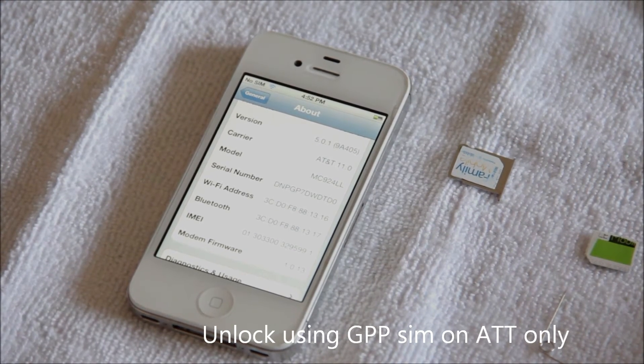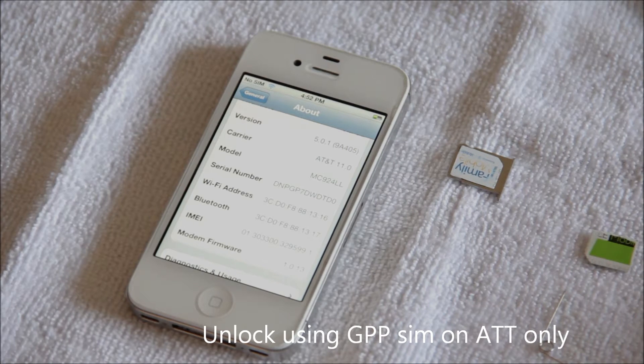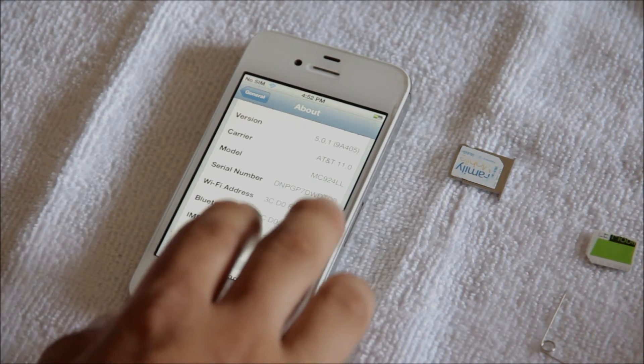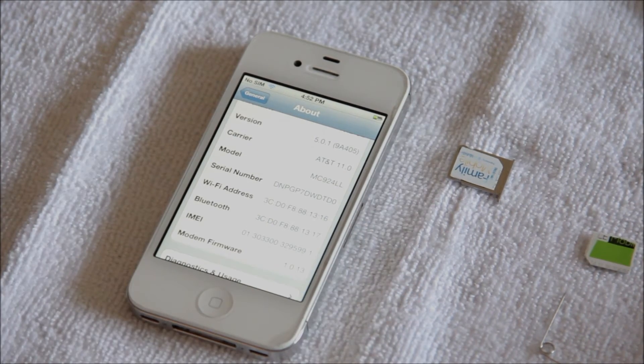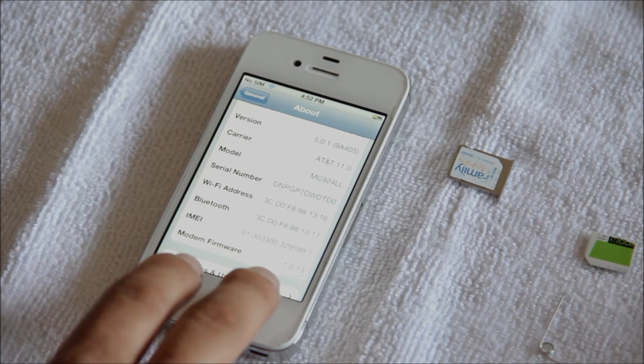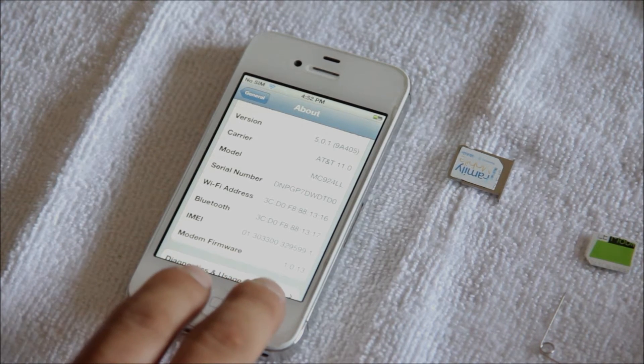Alright guys, today I'm going to show you how to unlock the iPhone 4S. Right now this phone is currently locked onto AT&T and the version is 5.0.1 and the modem firmware is 1.0.13.